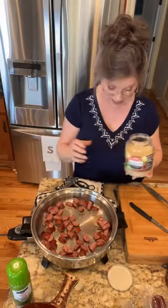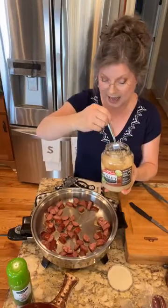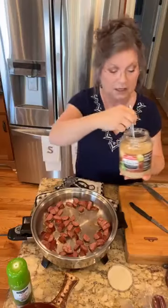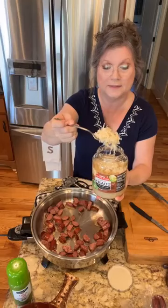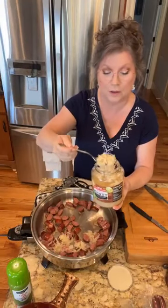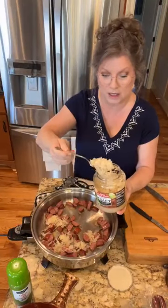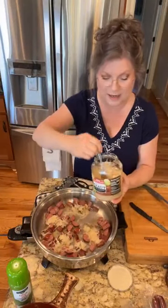I don't rinse mine, and I'm going to show you how I add mine. Instead of just draining, I kind of do mine with a fork like this — and it drips a little. I like to have a little of that juice in there, because y'all, that juice is flavor to me. But I want to know what y'all do.